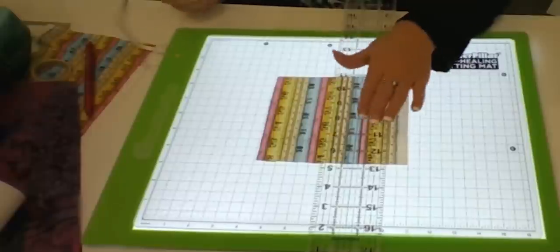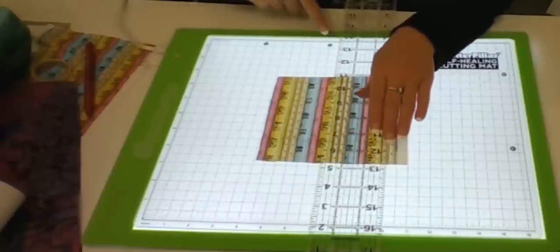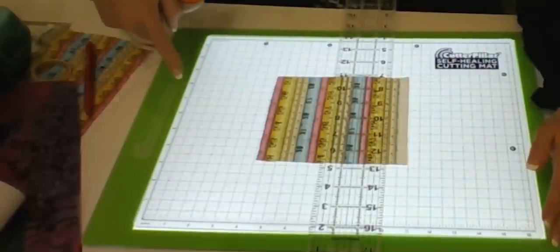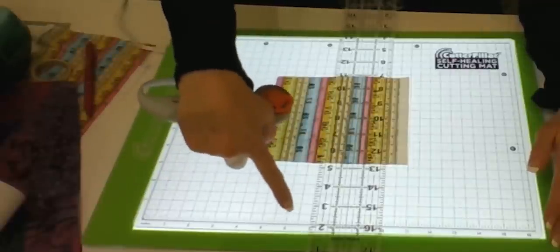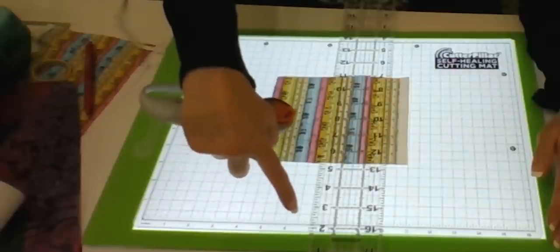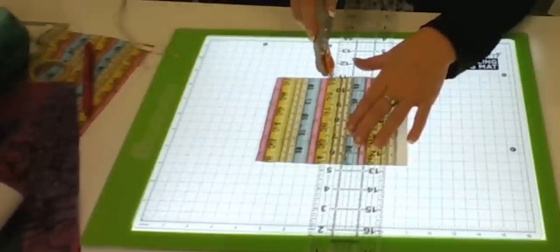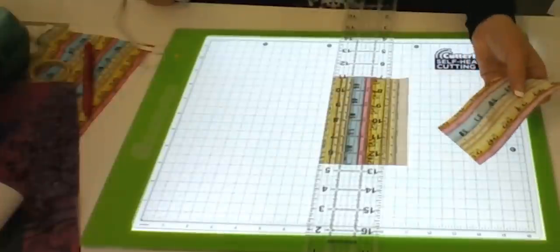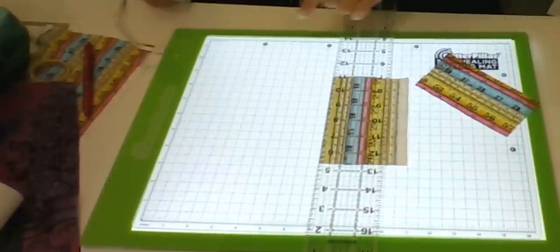Another really neat feature of all of their pads is that on this side they have inches, centimeters and millimeters, and they also have the fractions — eighth inch, quarter inch, three-quarter inch — so you can be very precise in your cutting. It allows you to cut right over the lit area. They also have diagonal lines to help you cut different shapes.